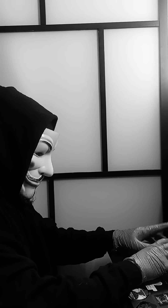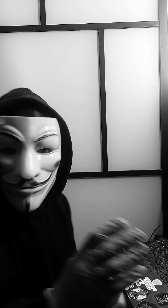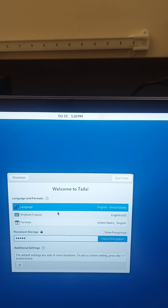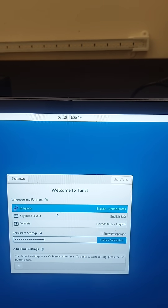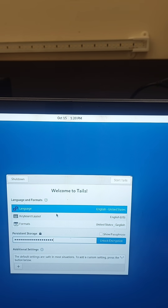We've all been there, trying to stay private while using our own personal device, then we have those unexpected visitors, but you're okay — you use Tails OS, that has a password so ungodly long that Hekate herself couldn't crack it if she tried.